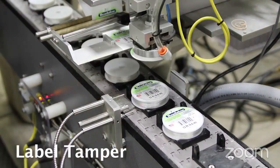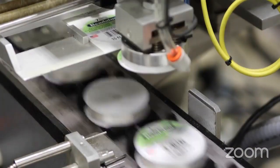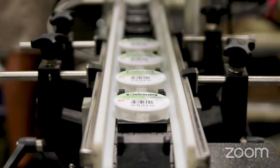This is our automatic labeling machine. This machine applies the label and taps it to the spool. We have to be very efficient when manufacturing items in America — we do that through automation.